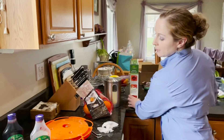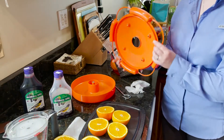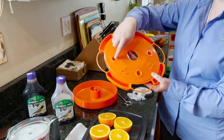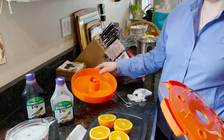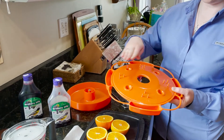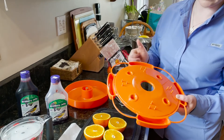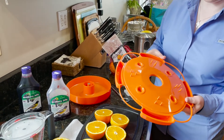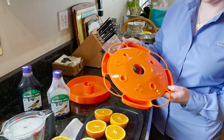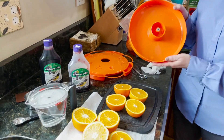The feeder is easy to assemble, disassemble, and clean. It has the top with four ports for getting to the nectar, and the bottom holds the nectar. It has spikes for holding four orange halves, shallow trays for holding grape jelly, and perches in between for the Orioles to use.